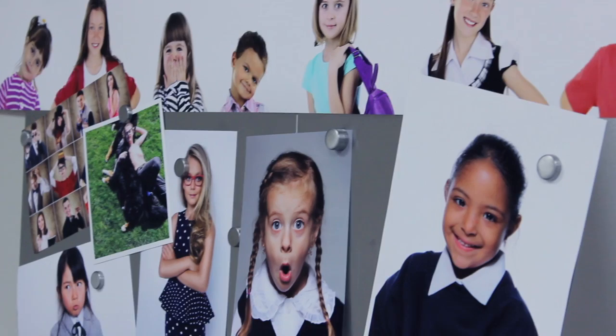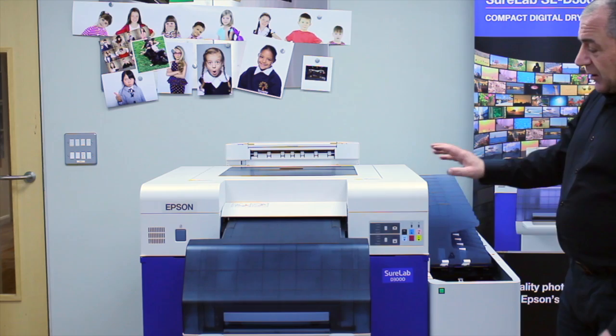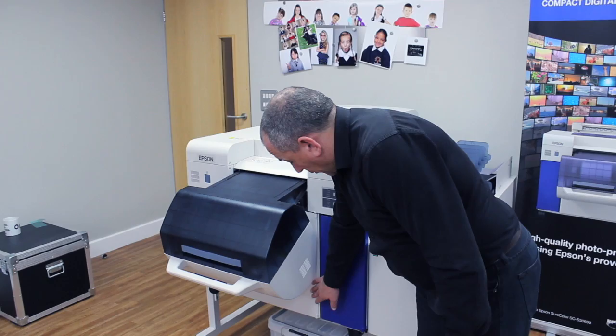Brief introduction to the D3000 from Epsom. This is the DR model — the dual roll. It has a front paper loader and an internal paper loader, so it carries two rolls of paper.